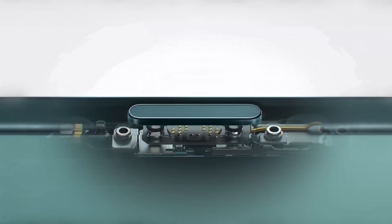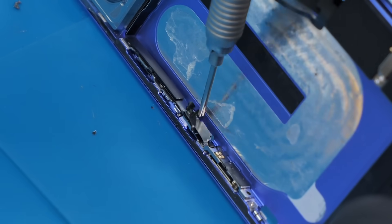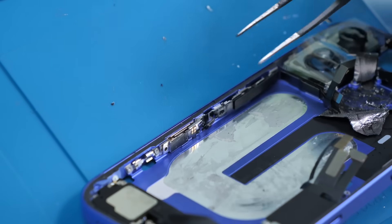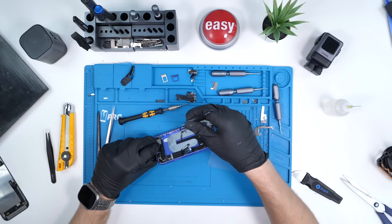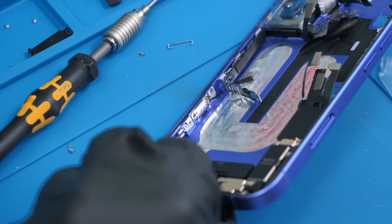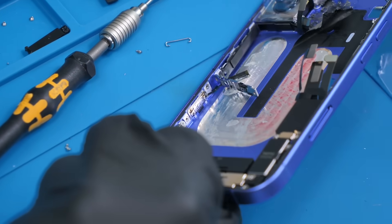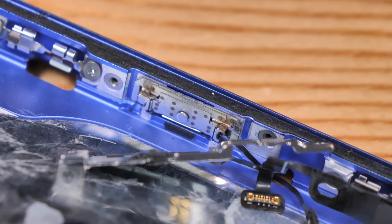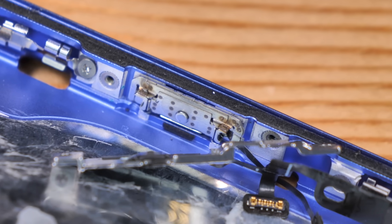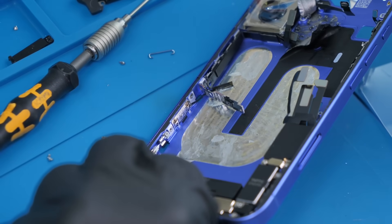Now let's get a closer look at that camera control button. It's held in by a few Phillips screws and brackets, and there's a tiny connector that's likely connecting the capacitive side of the button to the tactile switch side. I've been messing with this camera control button for a little while, and I can't see any feasible method to actually pull it out without breaking it. It looks like it's just welded in, and I don't want to damage it because of our repairability test. So I'm going to leave it alone for now, but if you can't replace this, well, that's kind of concerning.